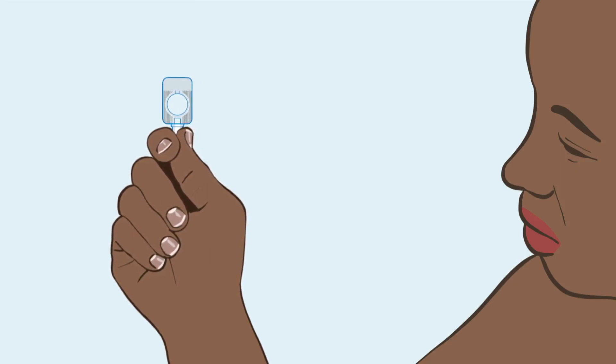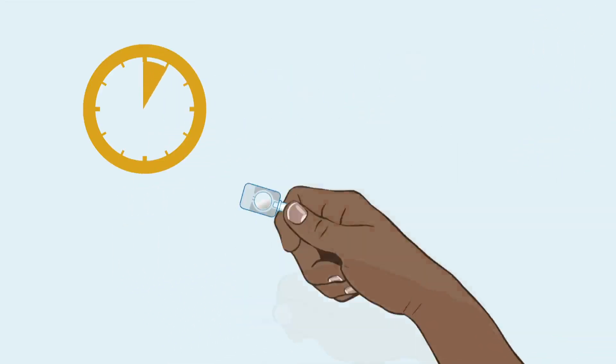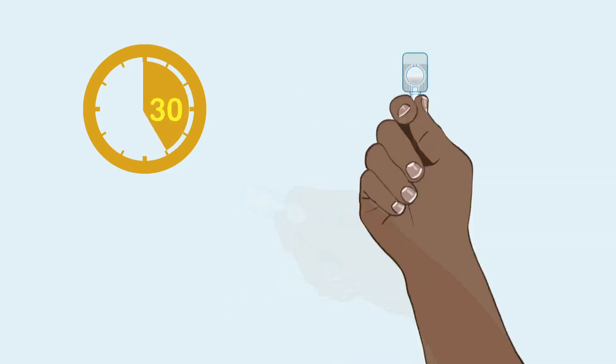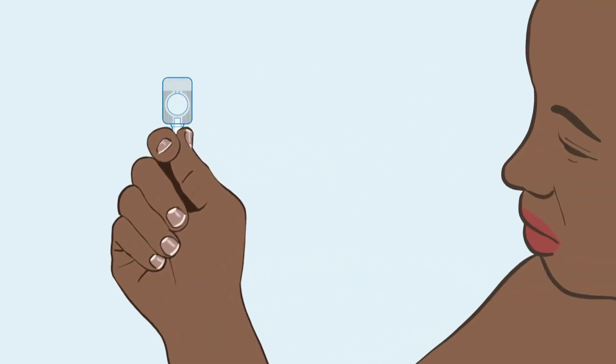Holding the device by the port, shake it hard for 30 seconds until the liquid solution is mixed. If you do not inject right away, be sure to shake and mix again before you do inject.